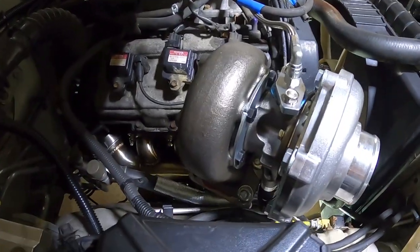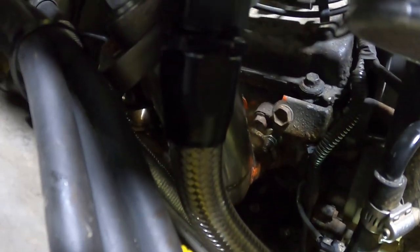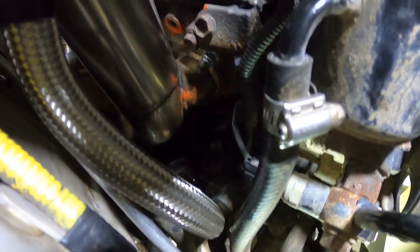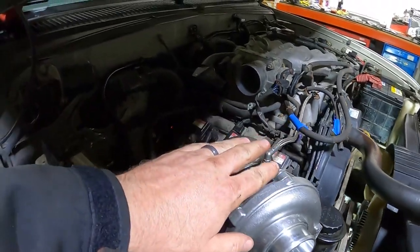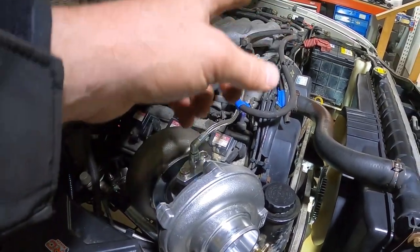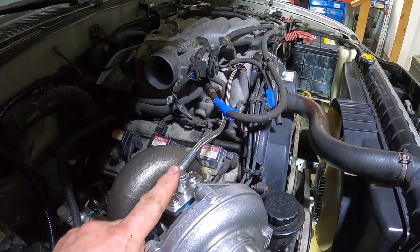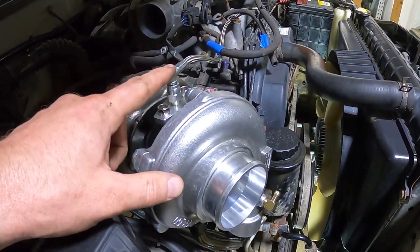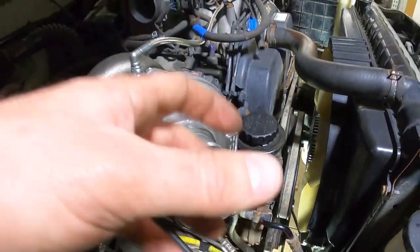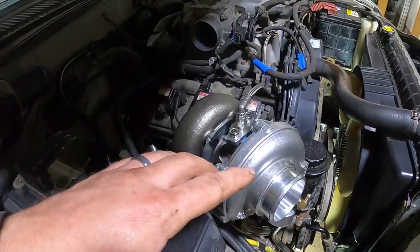Turbo is all bolted in, I've got the oil feed on, and there's the drain coming down to the bottom — everything is all connected. One thing you want to do is make sure you have flow, so I stuck the feed line in a bottle, pulled my fuel pump fuse, and cranked it over to make sure I had flow. Then I put a cup underneath the drain on the bottom and did the same thing to confirm oil flow through the turbo. All good to go.